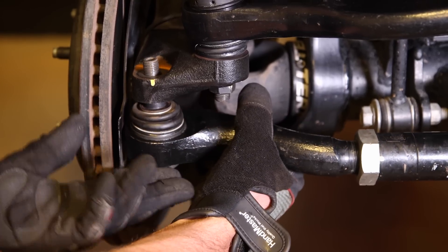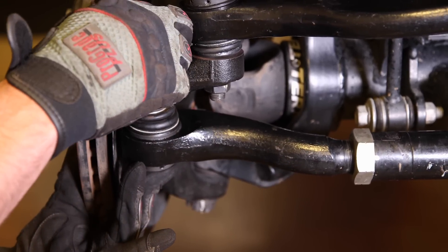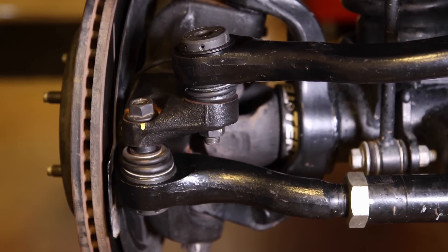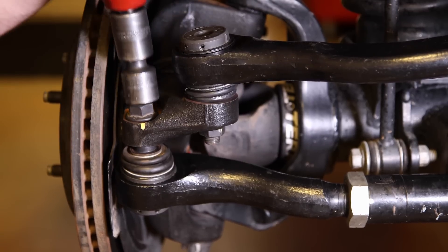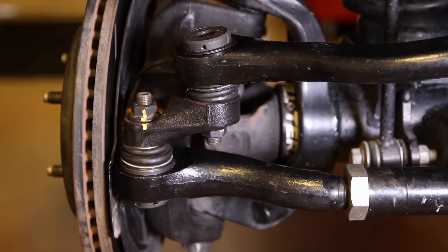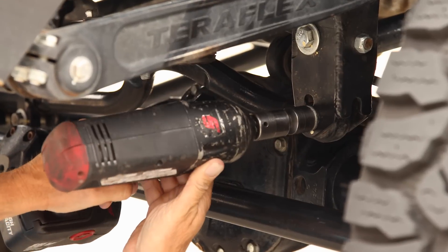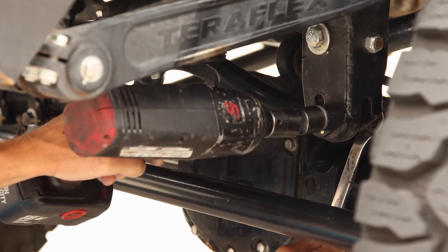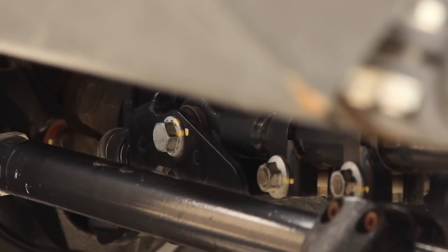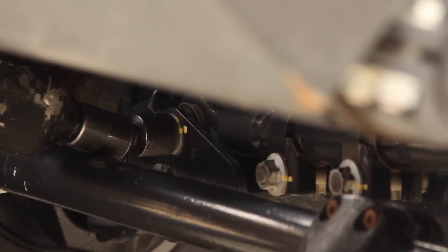You just gained over an inch and a half of tie rod ground clearance, braced your frame, beefed up your steering knuckles, and installed the most advanced drag link tie rod system on the market. We waited until the Jeep was on the ground and sitting at ride height before final tightening the track bar. Tightening any bushing with the suspension drooped out will add unnecessary load and shorten bushing life.